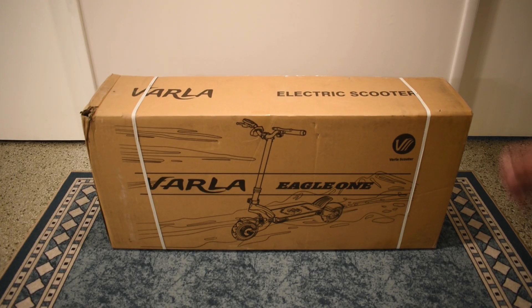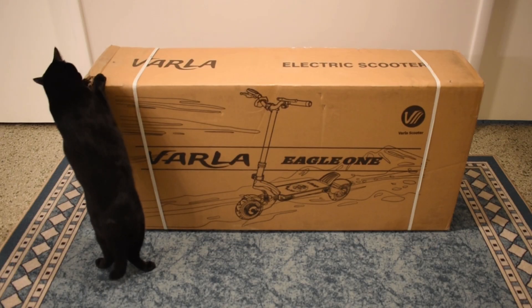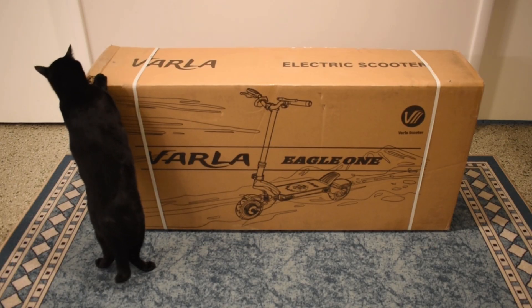In today's video we're going to be checking out this higher end, high performance, dual motor electric scooter. This is one type of product that I've never shown on my channel. Hopefully it tests well. This was sent to me by the company, but as always you can expect a fair and honest review. And as you can see my cat is already getting started on opening the box.